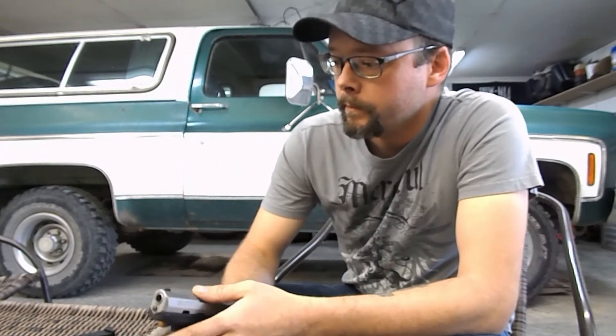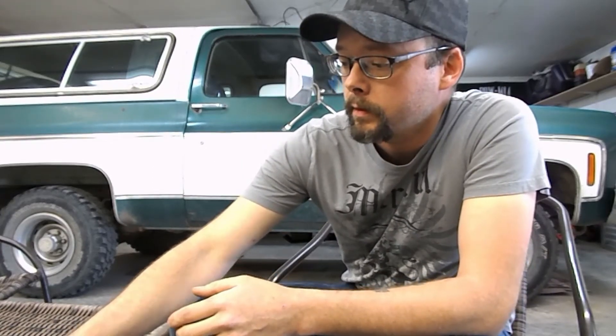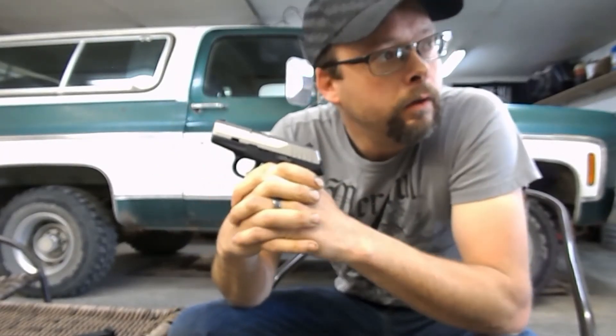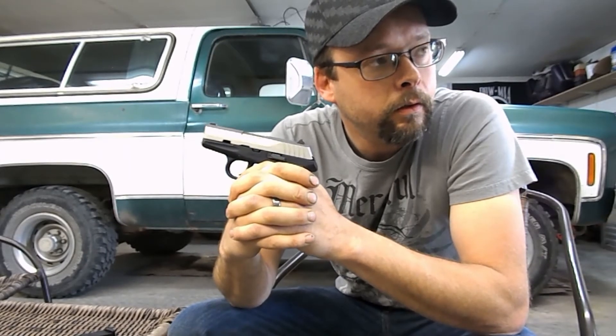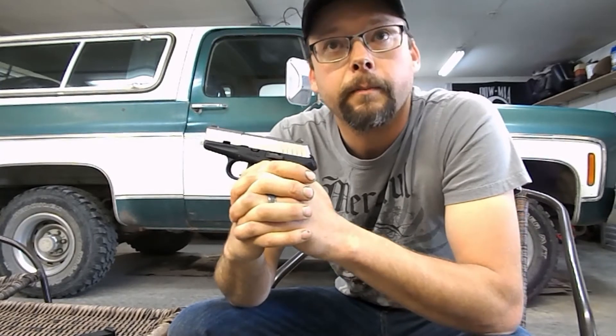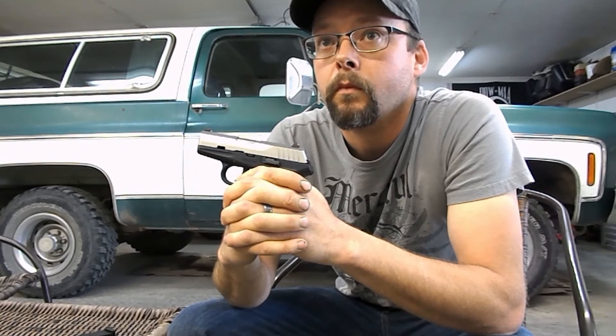Charlie clarifies: it's basically a bullet-getting-into-the-barrel issue? That's correct — it happens during the firing cycle. You pull the trigger, it shoots the bullet, ejects the casing, then goes to load the next round and it jams. Charlie confirms: so it's more than just initial chambering.